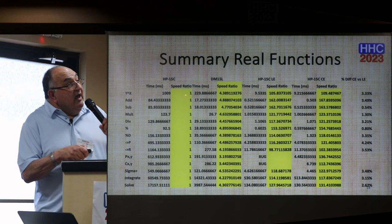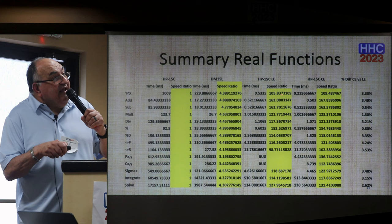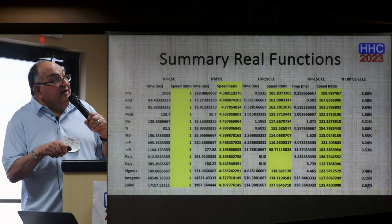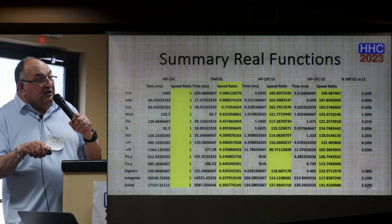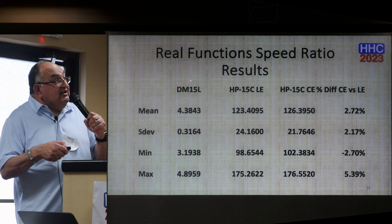For the two-argument functions, the DM-15L ratio is around 4, or even slows down a little bit. The LE ratio is higher, going up to 160 to 162 times the vintage 15C. There was a bug on one entry so I couldn't record anything there. Generally good results, but compared to the trig functions, the CE falls a little bit behind and is slightly slower. For example, in the case of solve, the CE is about 2.5% better than the LE.